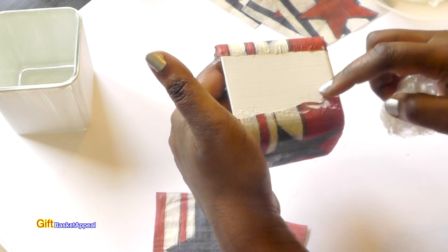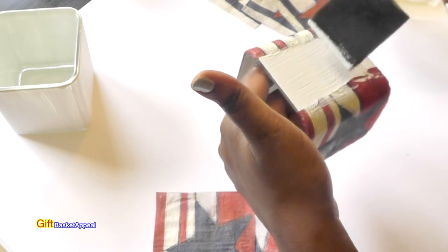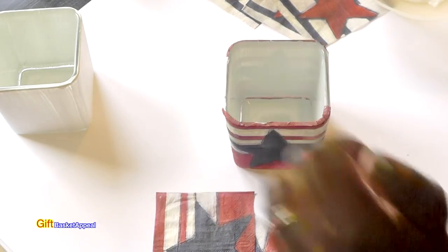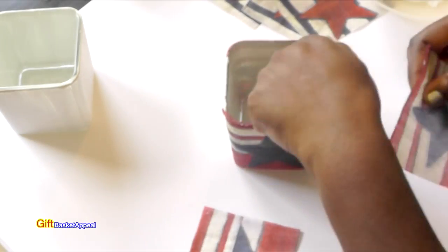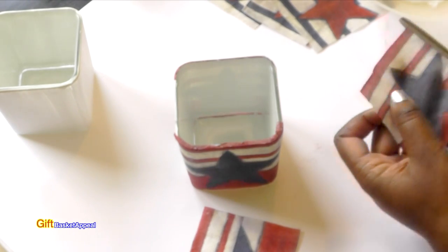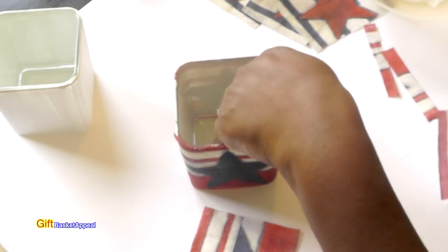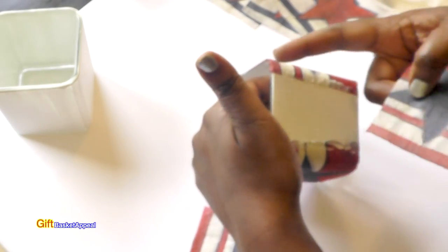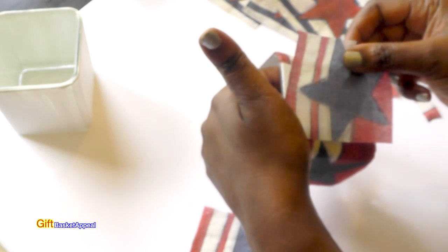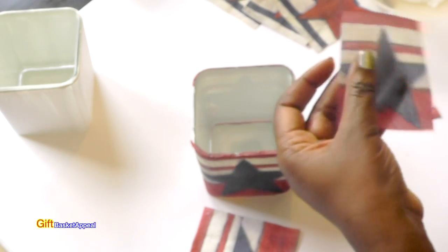I ripped my napkin right there because I pulled on it a little bit too much. Let's see how this other one goes on. I'm going to cut these down. Now that I'm thinking about it, I probably would have cut it a little bit more off the edges, but it's okay. I'm just going to keep going. I'll just cut a little bit off the top there too.